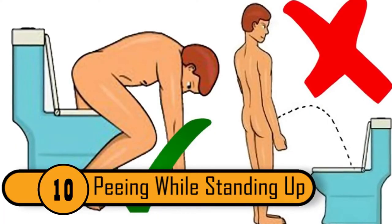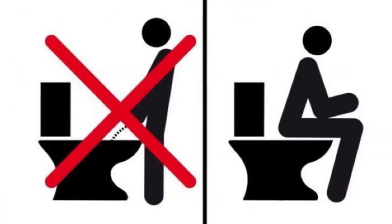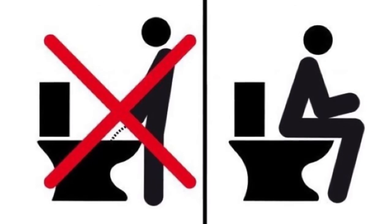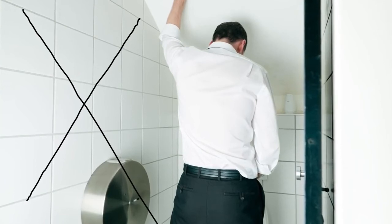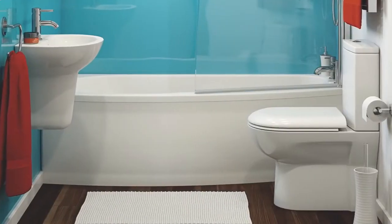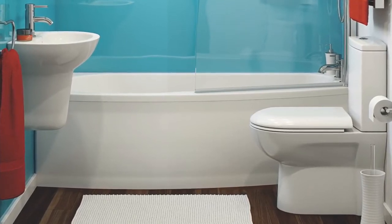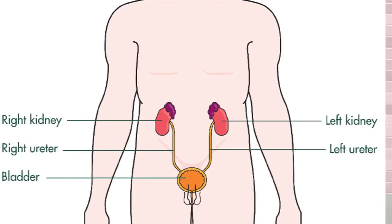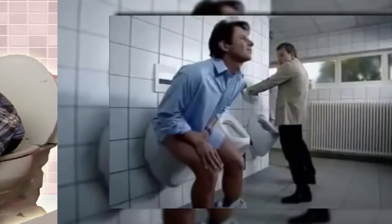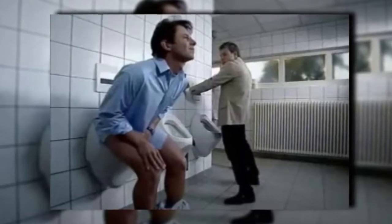Peeing While Standing Up. After a boy is potty trained he switches from sitting to standing to pee — but this could be a mistake. There are several reasons men should pee sitting down: they won't need to worry about missing the bowl, it makes emptying the bladder easier (especially for men with prostate issues), and going to the bathroom can be more relaxing when sitting. Try it sitting down — you might find you like it better.